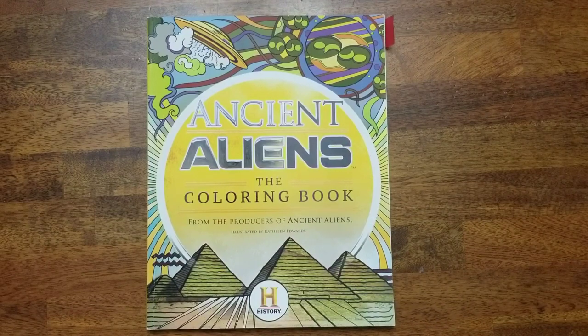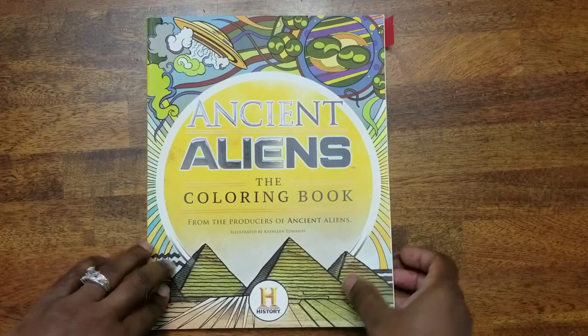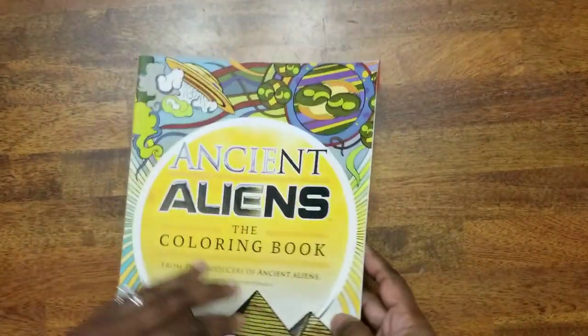A little bit about this book — it was illustrated by Kathleen Edwards, who is an award-winning book illustrator, a fine artist, and a graphic novel author. She's got a lot of titles. She studied at Pratt University, located in Brooklyn, New York, and received a master's in interdisciplinary arts from San Francisco State University. The book is published by Harper Elixir, which is a branch of Harper Collins.